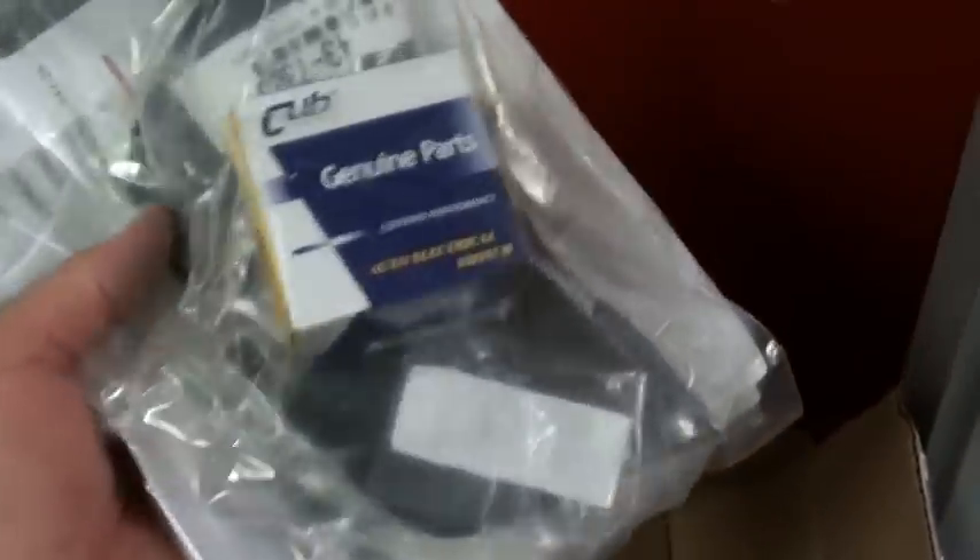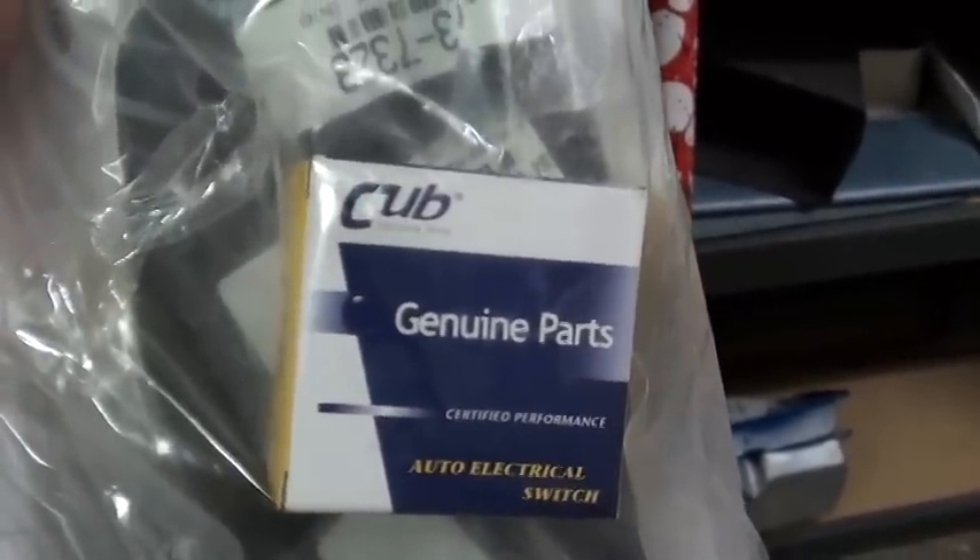Got a bunch of goodies — parts for the steering wheel, a lot of it back ordered. This is the inner fender seal that goes between the inner fender and the firewall. Got my hood front emblem rubber seal and all the horn parts and contacts.